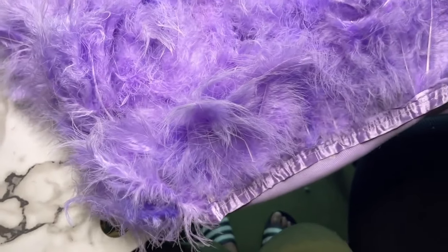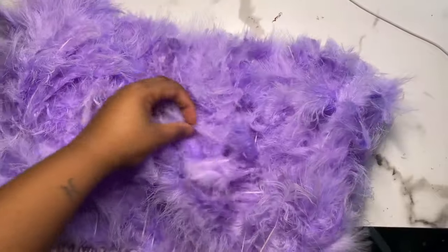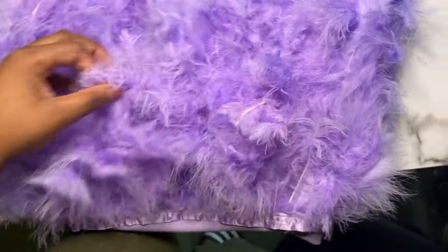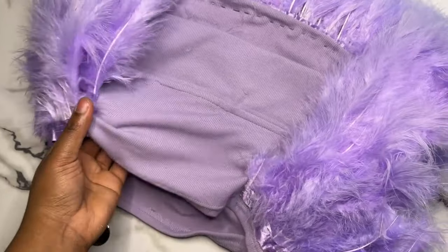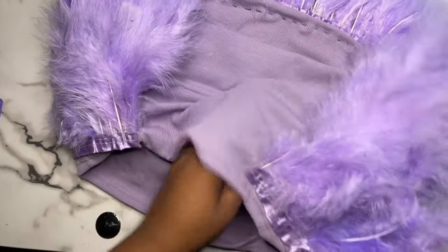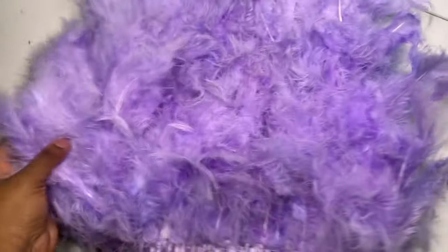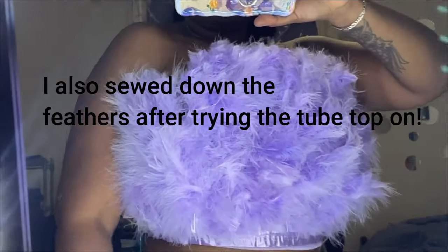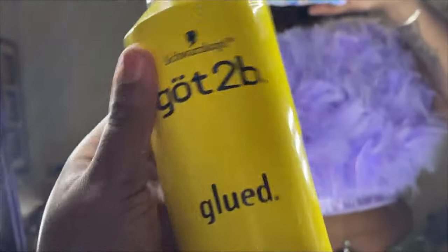Once I was finished with the tube top, I let it dry for about 10 minutes to make sure the glue was all the way dry, and this is how it ended up turning out. It looks a little different because I sprayed just a little bit of water on it to tone down the feathers so y'all could see how it looks. I ended up doing some modifications once I put on the tube top. After putting it on, I used some Gotta Be Glue spray to tone down the feathers a little more because they were a little too wild and crazy — I just sprayed some on and patted the feathers down to make them a bit more compact.